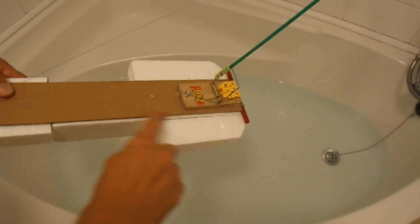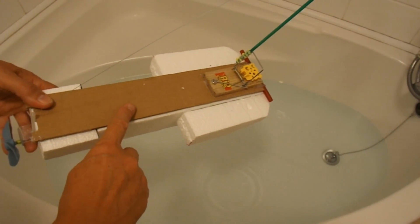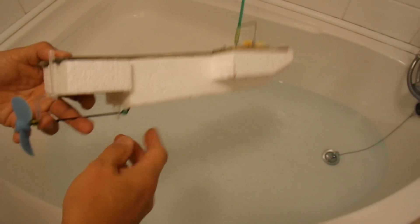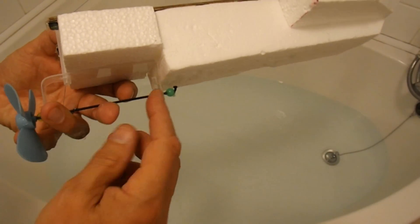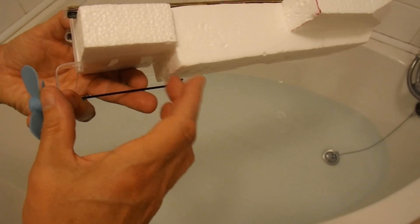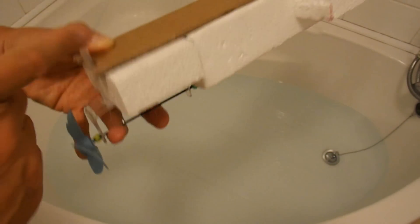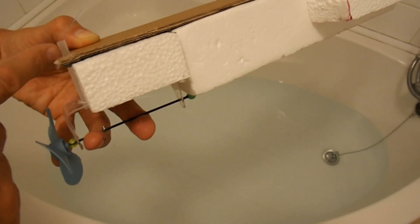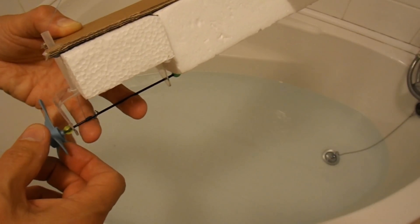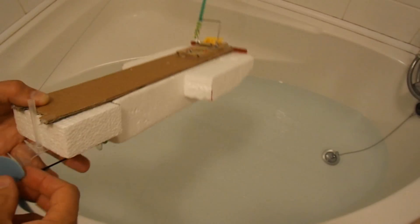This is basically the body off my mousetrap car that I showed you in the previous video, and all I've done is stuck it on some polystyrene. I've still got my propeller on the bicycle spoke and a little plastic bracket for it. The fishing line still goes through a plastic tube to direct it into the right place. But we've now got a nice long lever arm so it goes much further.